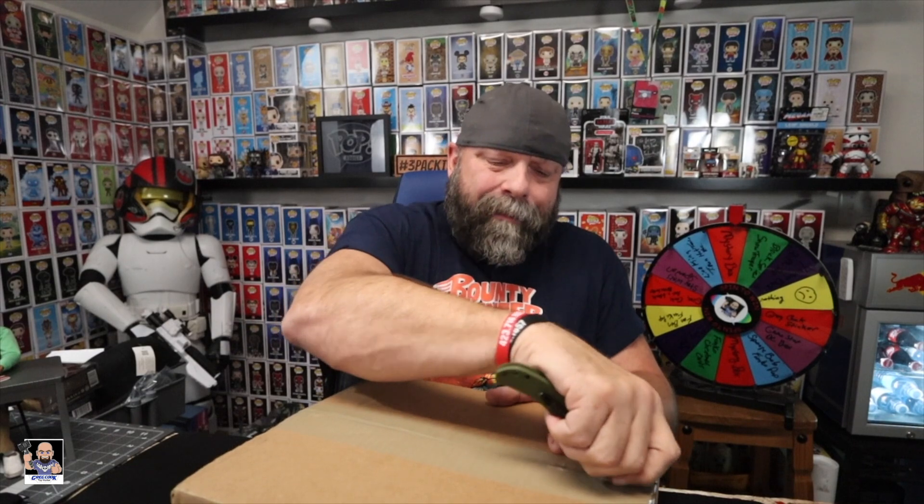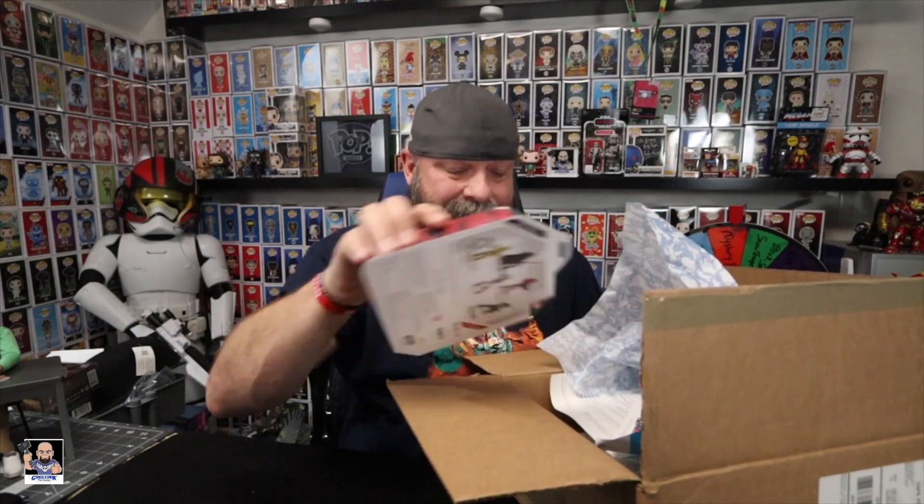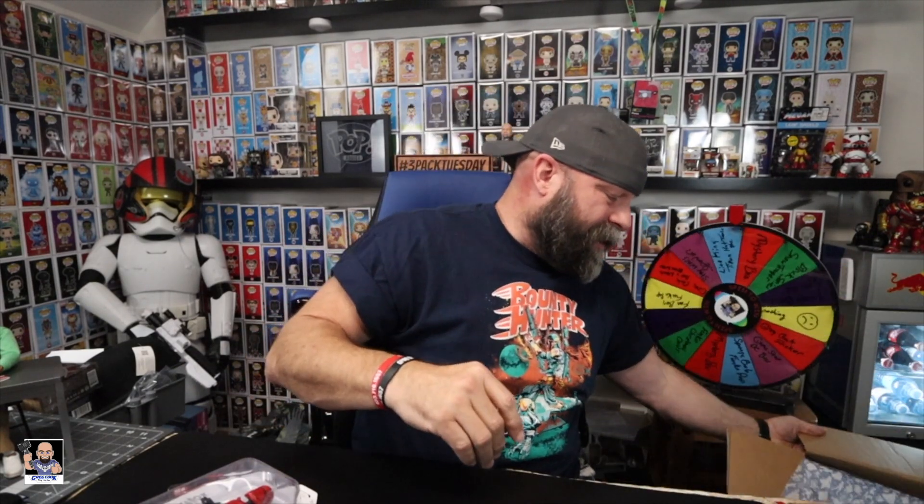So let's open this thing up. Now, the funny thing about this box — the return address says fulfillment center. When I first saw the box, I thought maybe this is my other Hades pop that I didn't get, but that box is a little big for that. So let's get this thing opened up and see what we got. Oh, okay — just based on this paper, I think I know what this is. It's wrapped rather well and it's Disney paper.